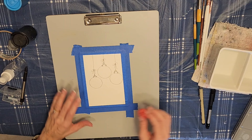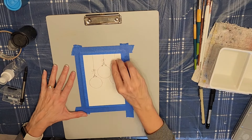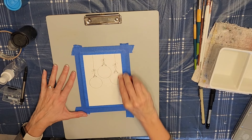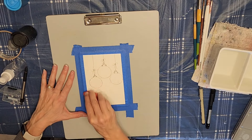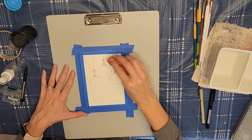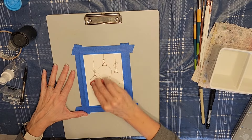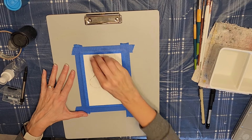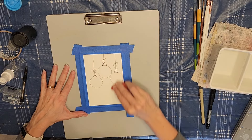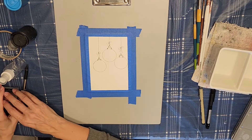Now I'm going to go ahead and erase the little bit of pencil lines that are still left, and then we'll be ready to use our watercolor. I'm going to be using the Da Vinci Earth Friendly watercolor palette, but it doesn't really matter what watercolor you use — just use whatever you have. I will say this paper that I'm using is not the best, and the water was not really flowing like it should when you're doing wet on wet, but it works out in the end.